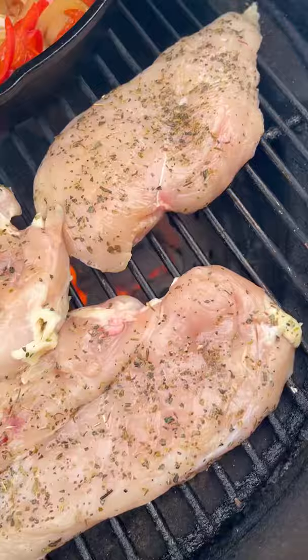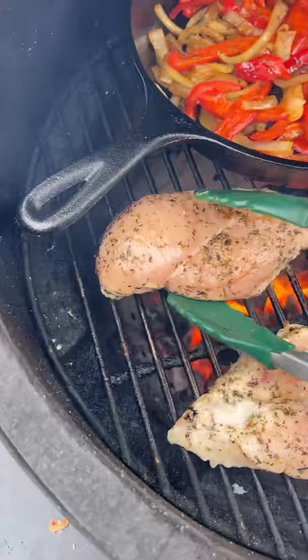Once they soften up, move them to the side and grill your chicken breasts for a few minutes on each side to get some color and char and get them tasting delicious. Next, take your Trough pasta sauce and put that whole jar in your cast iron.